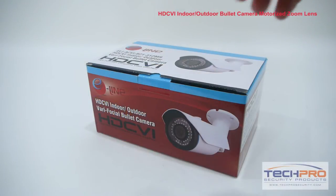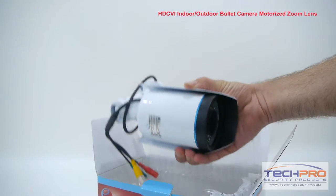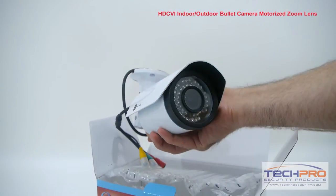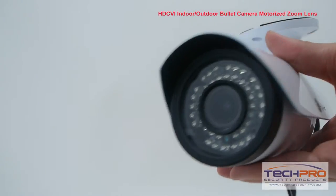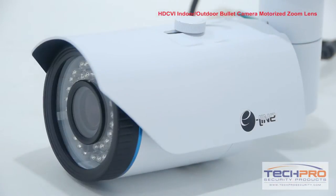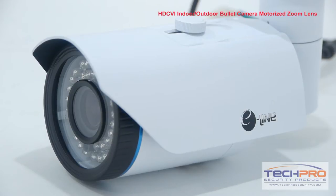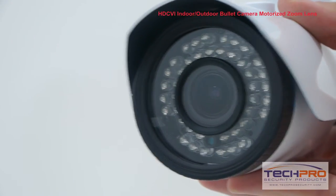This is our HDCVI indoor-outdoor bullet camera with a motorized zoom lens. It has a 2.8 millimeter to 12 millimeter varifocal lens, a smart infrared sensor that allows it to see up to 25 meters at night, and can transmit video up to 1920 by 1080 full HD resolution at 30 frames per second over 300 meters using standard analog cable, and up to 500 meters at 720p resolution.